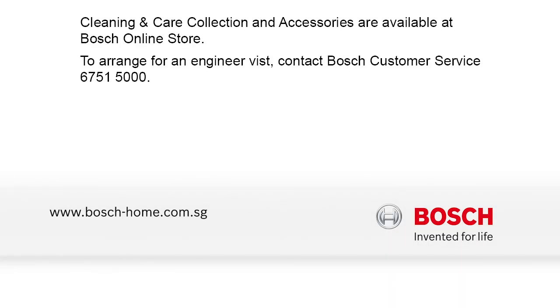To find out more about our cleaning and care products, or to arrange an engineer visit, please visit the Bosch Home Appliances website.